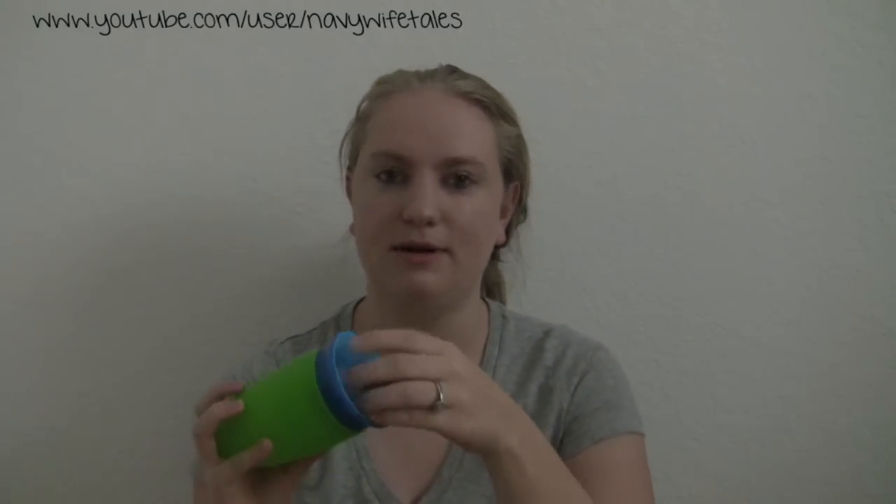There are like two holes right here and I was like, maybe that's where they drink from. But if you look further into it, this little rubber thing pops off and there's a bunch of holes in the lid. And they just drink like it's a regular cup.